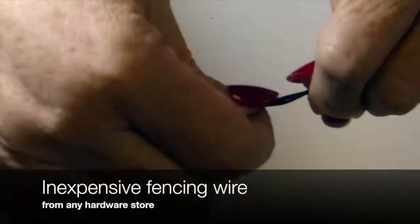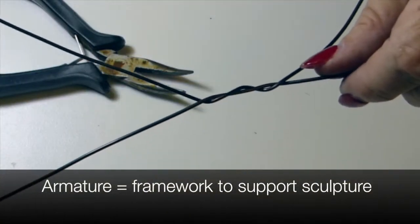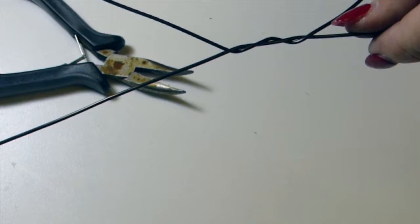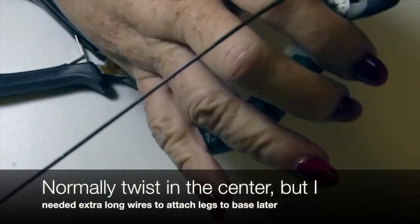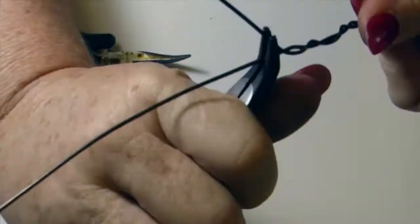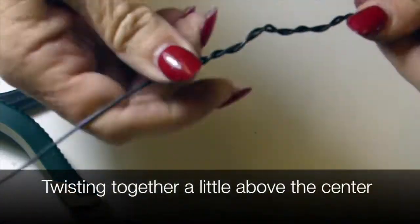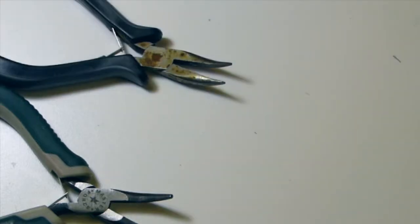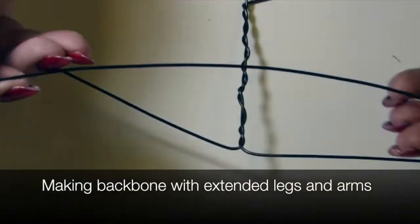My first step is to start with a wire armature. I'm twisting together two wires that are approximately 30 inches long. Normally I would make them about 20 inches long, but I need some extra wire on the bottom because I'm going to use it to attach to a base. If I were just using it freestanding, I wouldn't need so much extra wire.